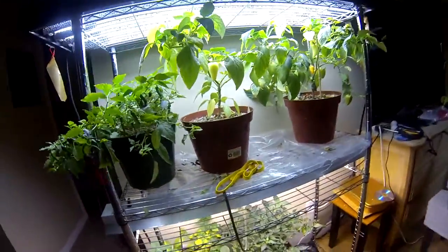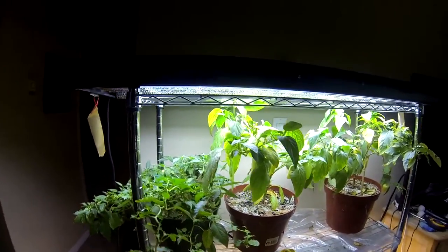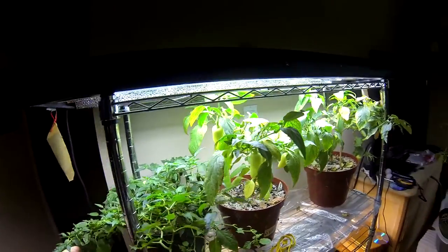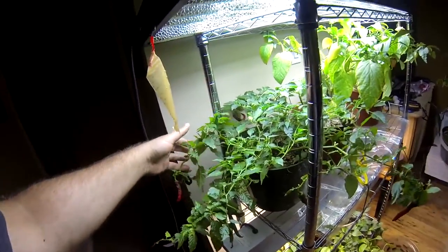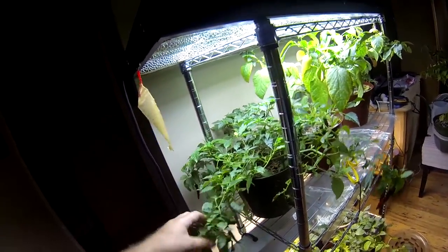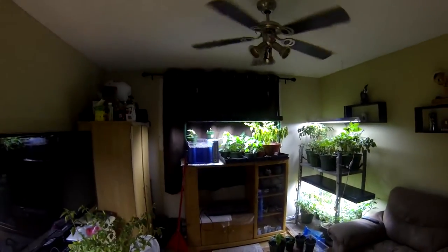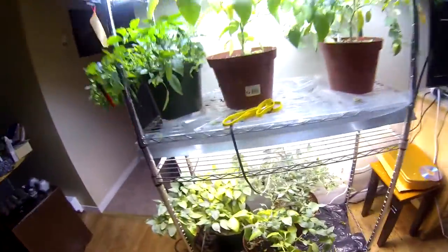So that's pretty much about it. I'm pretty much near the end of the season. It's been like six months that these peppers have been in my room. So in the next month I'll pretty much just harvest the rest of the peppers, let them go, throw them away, and start a new bunch of other peppers — including the seeds that are germinating that I just showed you.